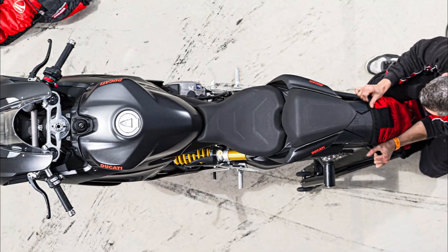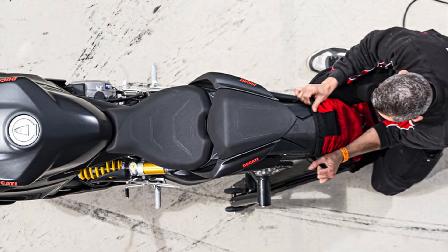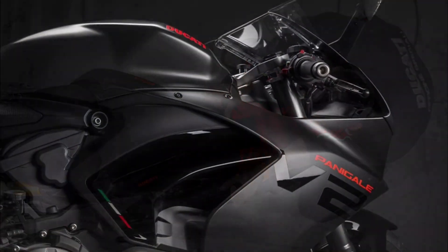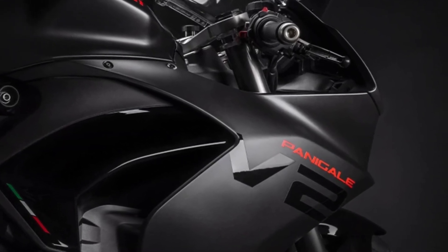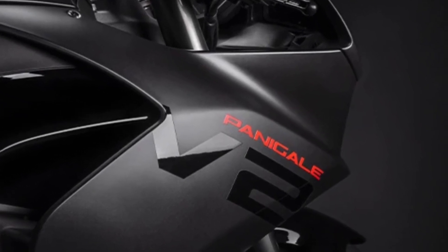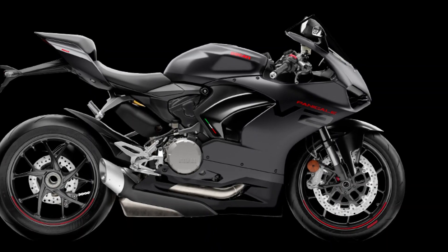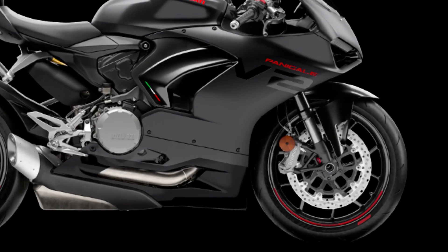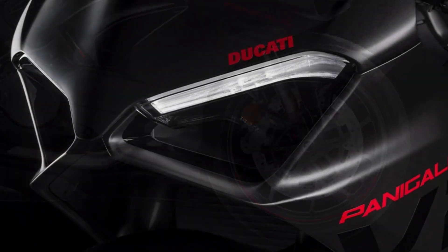Perfect Ducati style at the rear: the tail is built on a steel trellis subframe lined with plastic covers, running from the vertical cylinder to the tailpiece, whose wing design is inspired by a car spoiler. The tailpiece incorporates the full LED tail light, also wing-shaped. Although it has a one-piece assembly, the light has two distinct parts — in line with Ducati sports bike tradition: compact, muscular lines for high-level performance.